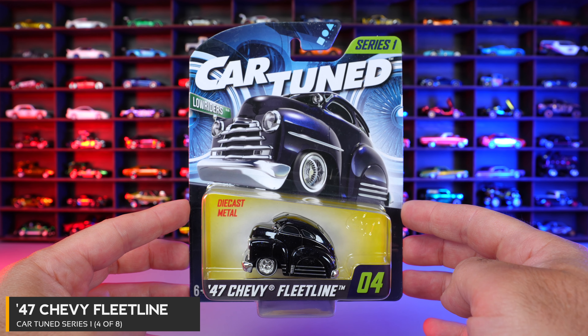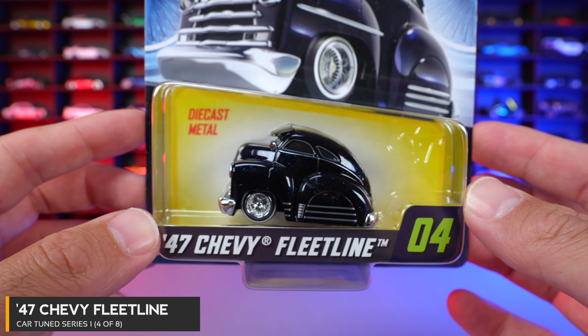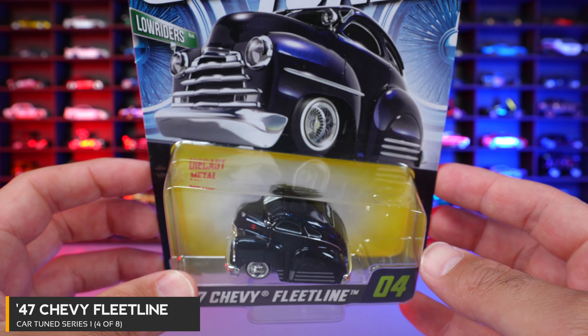Car number four of eight is the 47 Chevy Fleetline. Not my favorite casting itself, but the paint on this one is definitely something unique. Let's open it and see.